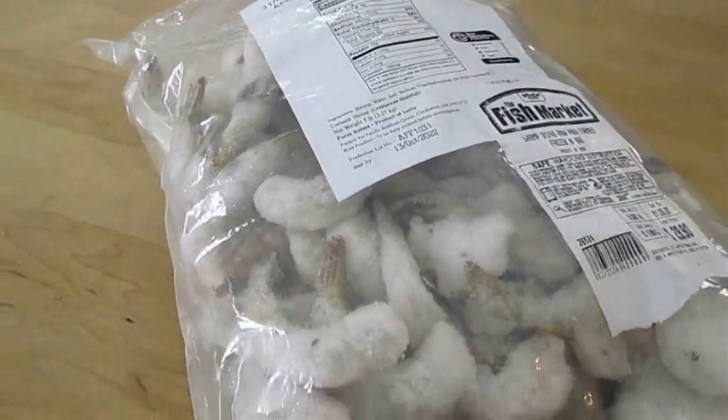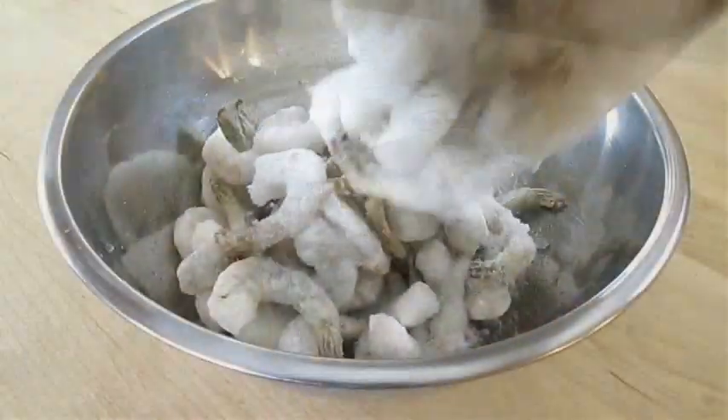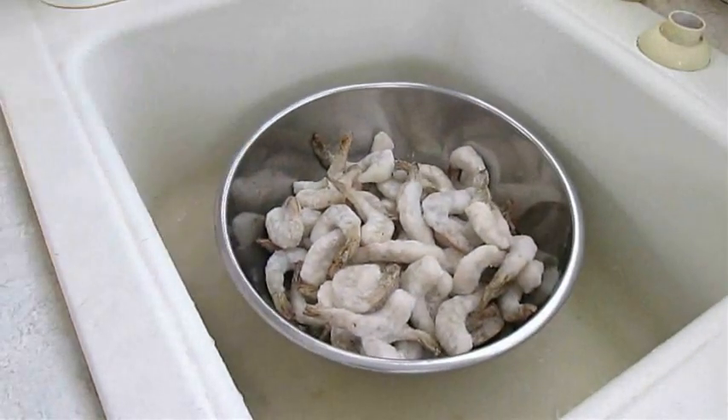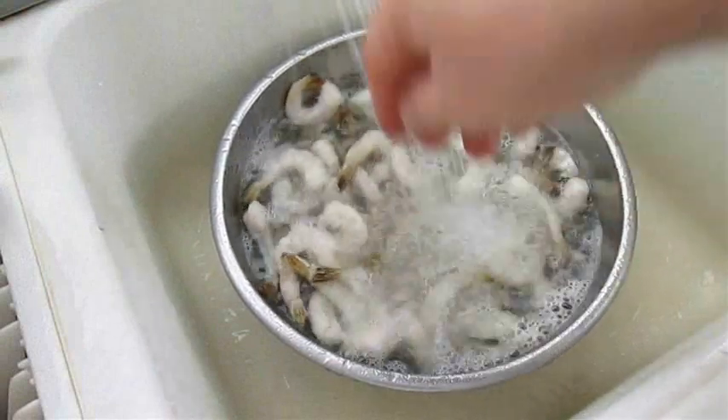Here I've got a five pound bag of frozen peeled deveined shrimp. I'm going to go ahead and add about two pounds of it to this large bowl, put it in the sink, and run some cold water over it. Let this shrimp thaw for a bit.